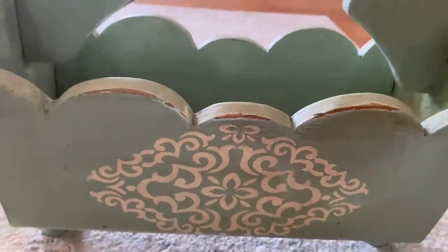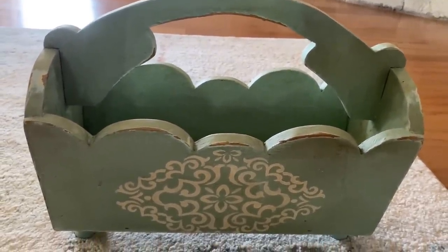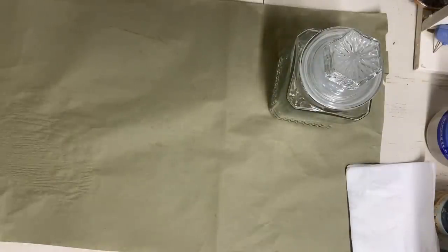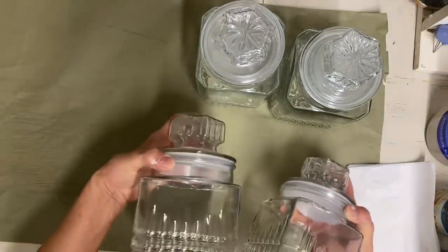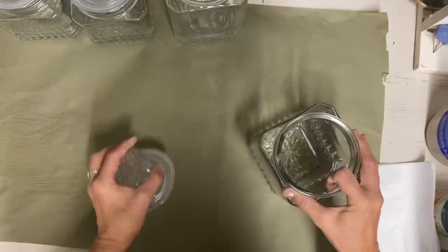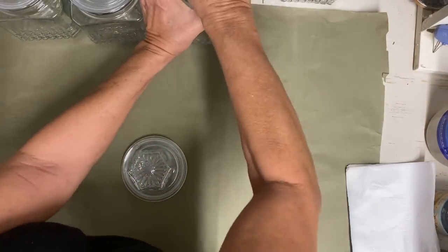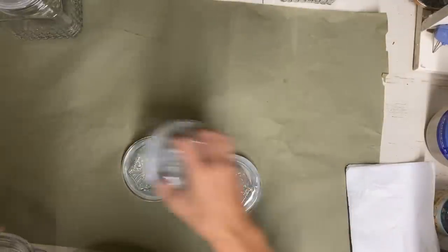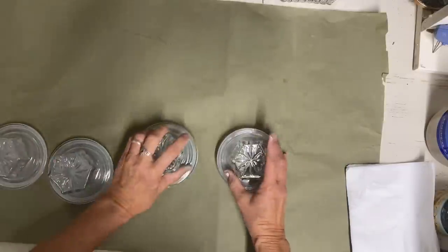I really like that it looks aged — that was definitely the look I was going for. For the next item, also going in my bathroom, I have some canisters I've made over before but I'm going to give these a more simple look. I wanted another place to add that Sea Glass color. I want the jars themselves to stay clear because I like to put cotton balls, Q-tips and things like that in them and want to be able to see inside, so I'm only going to paint the lids.